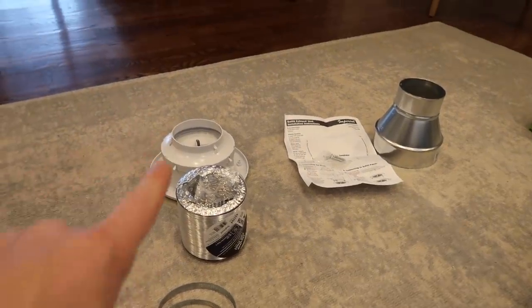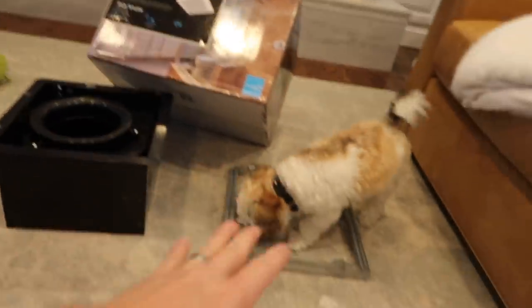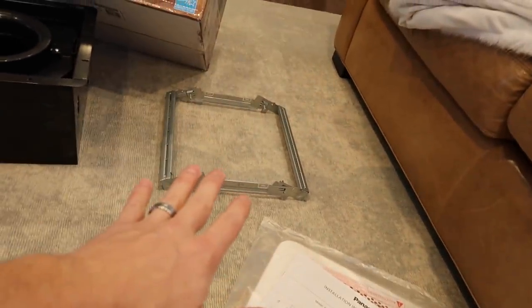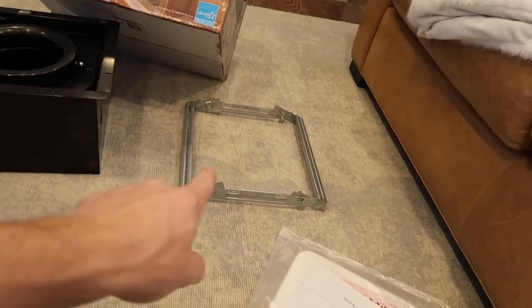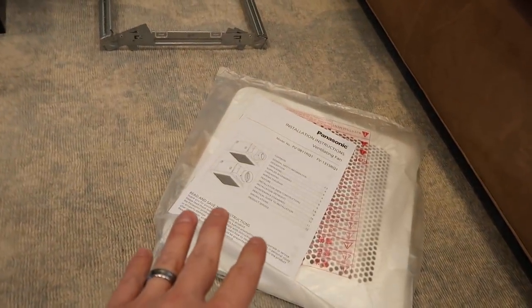I have taken the time to lay out all of the parts that I will need — the adapters, the new fan itself, and its hanging bracket. I probably won't need that because it is a retrofit; that is for new construction. And I've gone through the manual a couple of times just to verify that I'm installing it the right way.